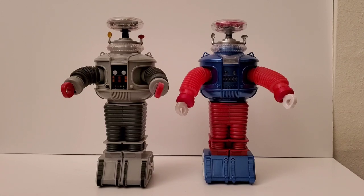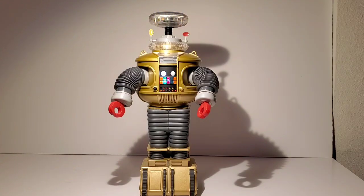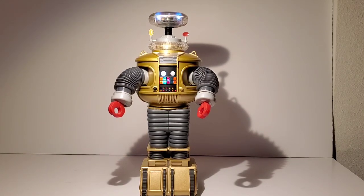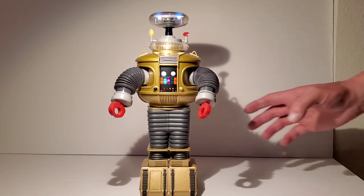So let me show you Golden Boy next. This is the Golden Boy version, and it was based on the episode called 'Cave of the Wizards,' where they actually painted the robot gold. I was really surprised that they did that. So the prop guys had their work cut out for them having to paint the robot gold and then repaint him back to a silver look. This one has several tracks as well, so let me get those started.